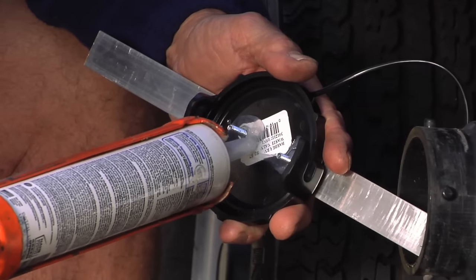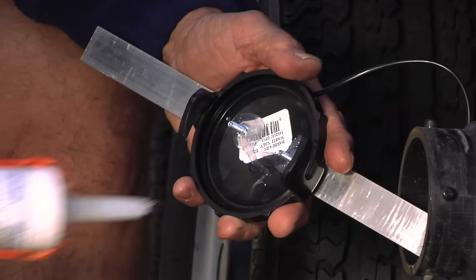Once you tighten the nuts, make sure you coat the ends with some kind of sealer so you can keep it from corroding or rusting and possibly leaking.